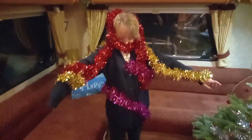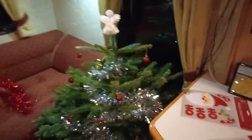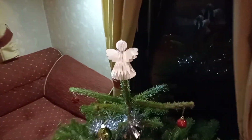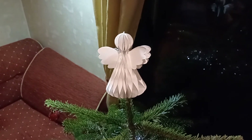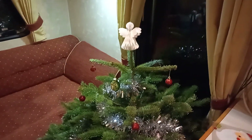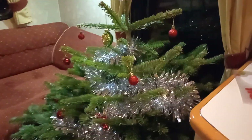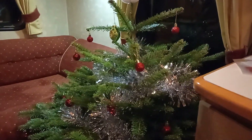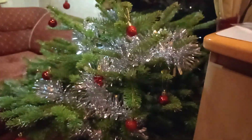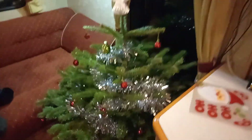We went back to the shop and bought a really disgusting smelly Christmas decoration. Anyway, in our small space we've got the angel, the tinsel — just one shade on the tree — some baubles, and most importantly some space. We've got space under the tree! Yay!